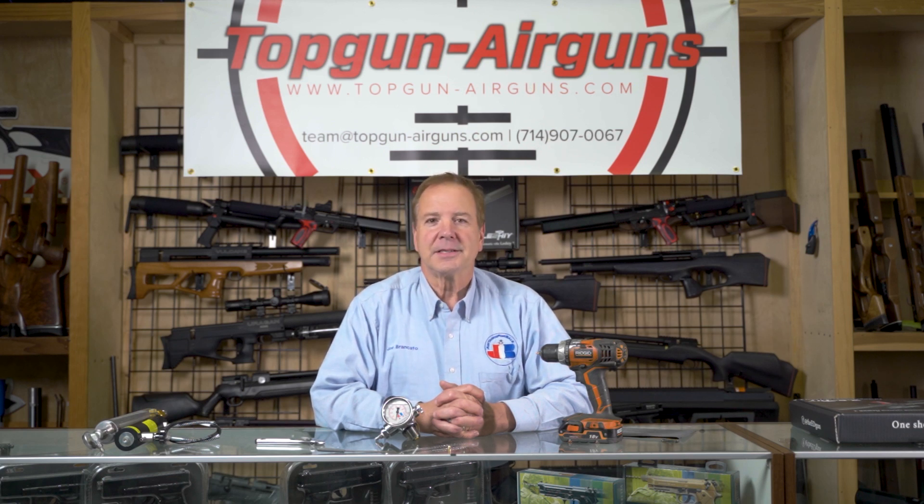Hi everybody. Joe Brancato, the air gun scientist here at the Skunk Works Lab. In today's short shot, we're going to learn how to speed up and slow down a slow flow valve.